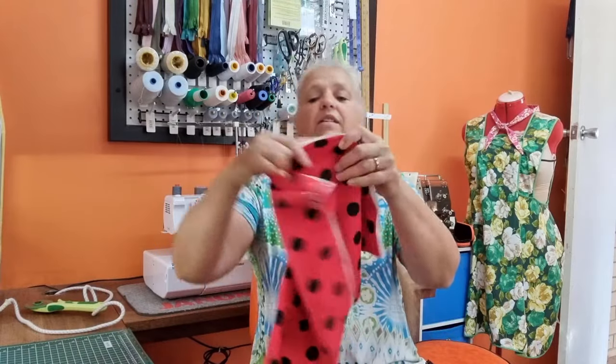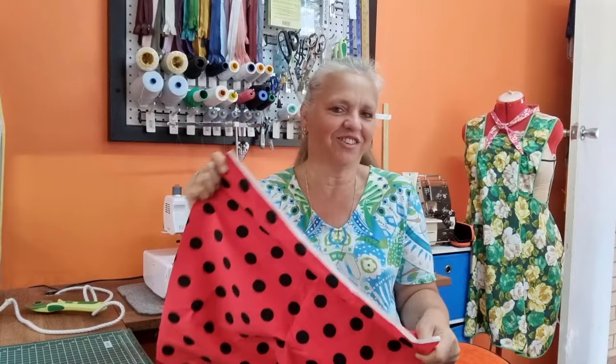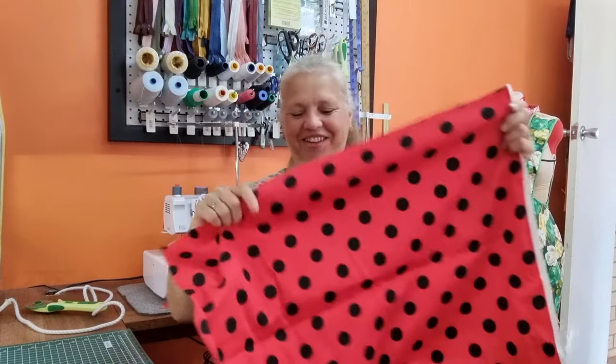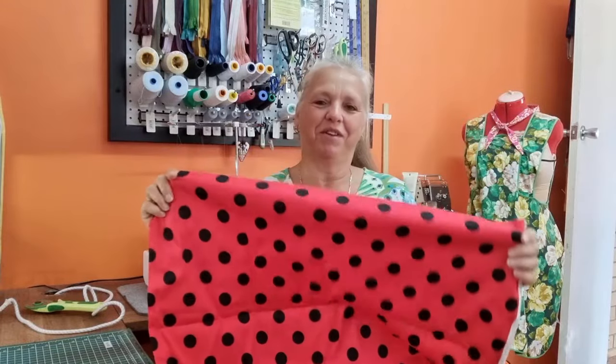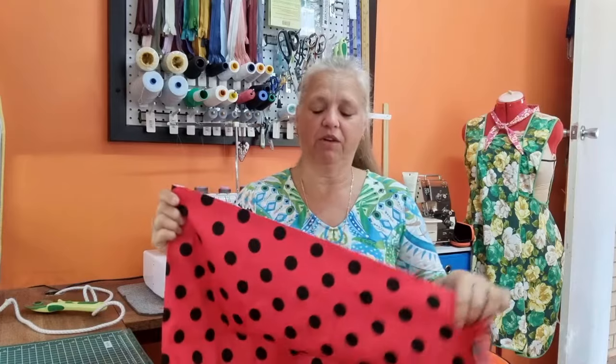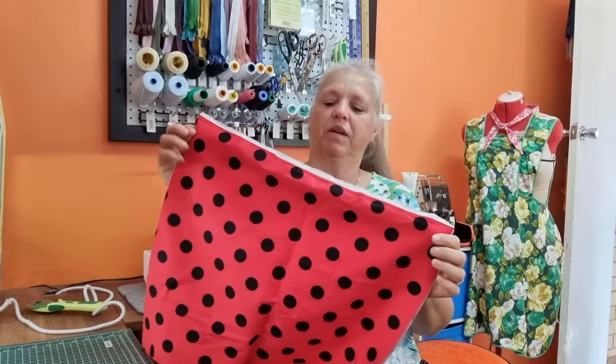This is a sateen, actually a remnant from one of my rock and roll dresses. I'm thinking I might make a little frilly skirt to attach to this later on, just for a bit of fun. But I'm using a sateen for these pants — you can use any kind of fabric at all. And all I've got is about 60 centimetres.